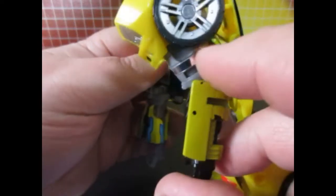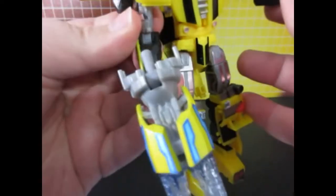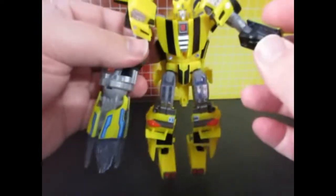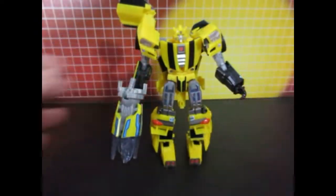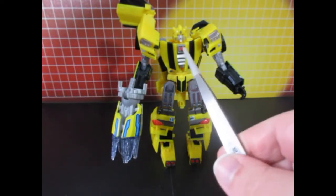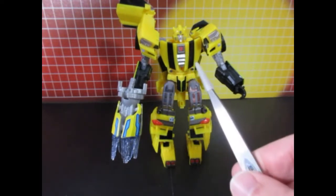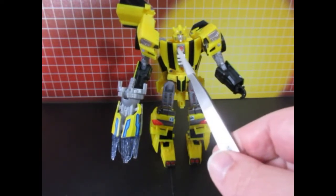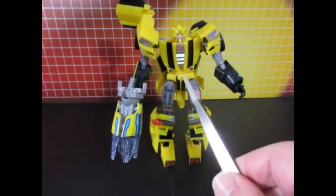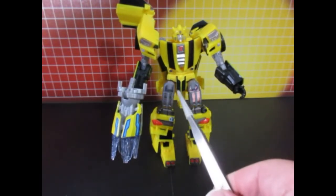And that gave you a strip for the sides of his arms. Getting a better look at the chest area — I also provided a chrome AutoBot symbol background.